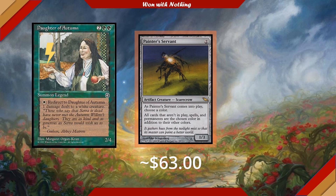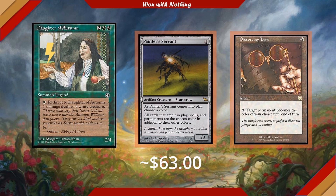A great budget alternative is Distorting Lens. We tap it and target permanent becomes the color of your choice until end of turn. This is a perfectly acceptable substitute since we're only likely targeting one creature at a time with Daughter of Autumn's ability. It's also 25 cents.